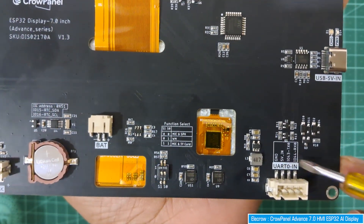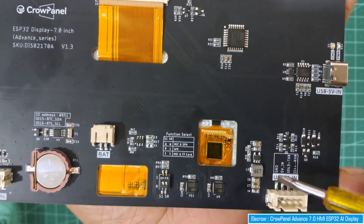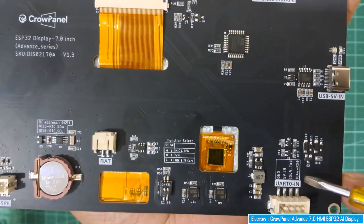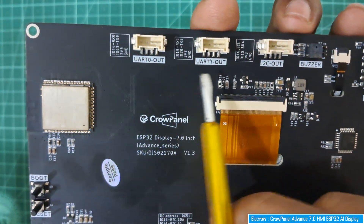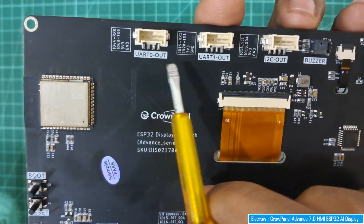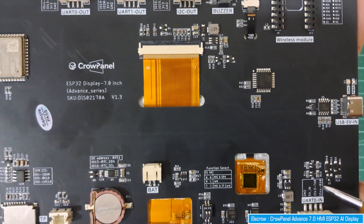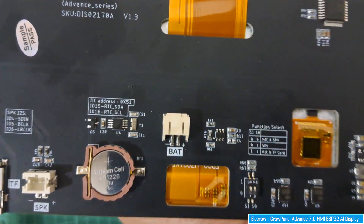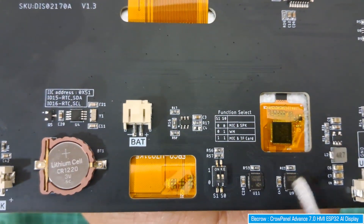Next is the UART port - a serial UART input port to connect serial sensors or peripherals. There are also two other serial ports here which are output ports: UART zero output port and UART one output port.